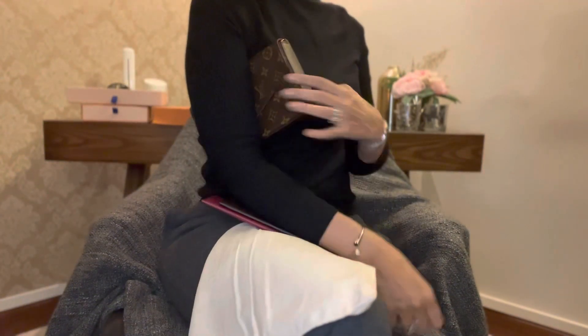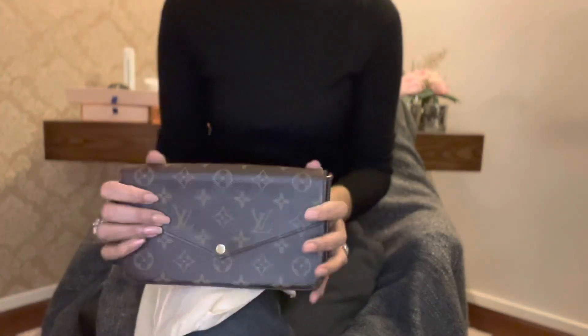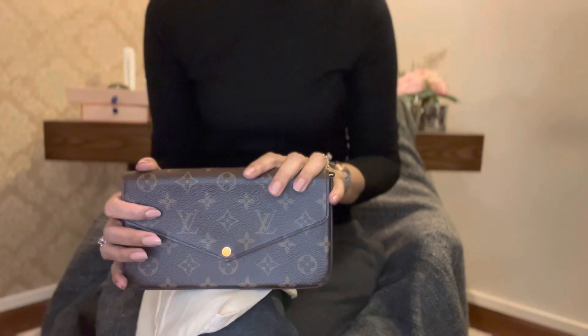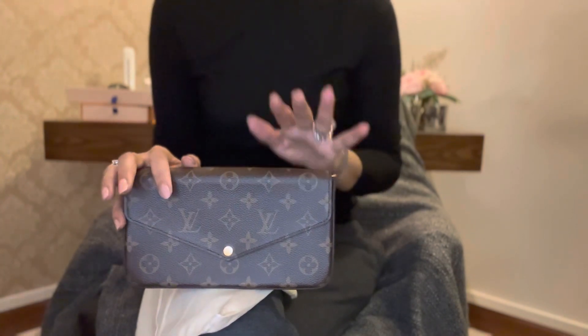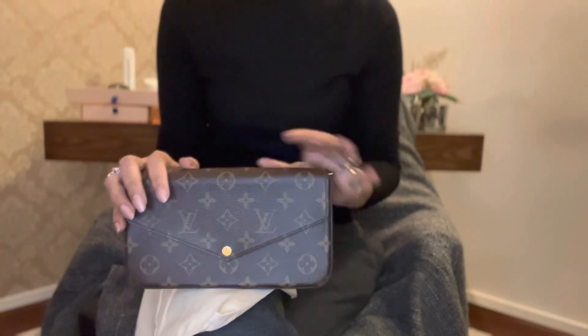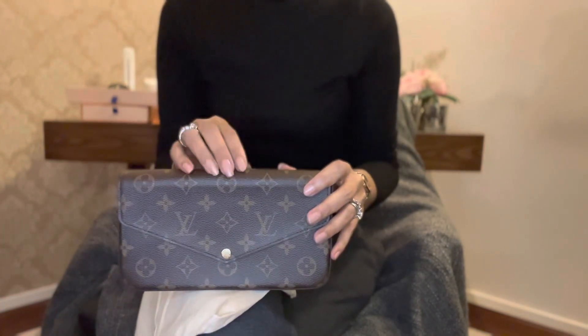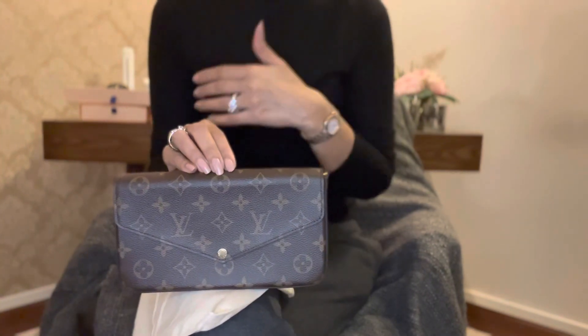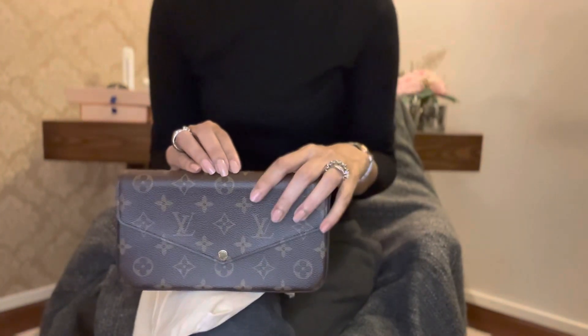Looks beautiful — what do you think? I think it's beautiful, it's a very versatile bag. And that is the reason why it's one of the most sold-out bags of Louis Vuitton, because of its versatility. You can dress it up, dress it down, whichever way you want to carry it — that is what I like about it.